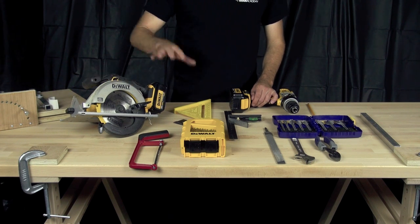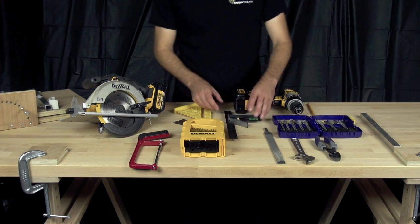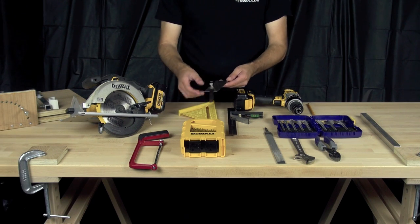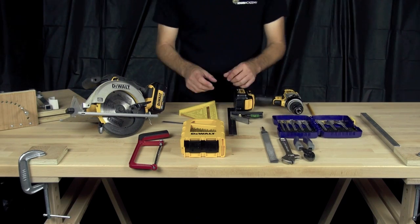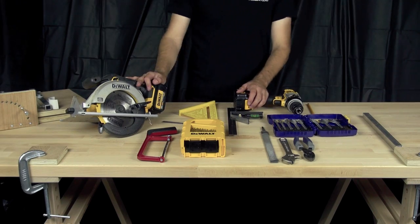You're going to need a saw to cut the wood — a circular saw works great. A drill to put holes in it. You'll also need a square — a tri-square works, or you can use a rafter square — and something to determine angles, like a compass. A file is important. You're also going to need a wrench and pliers, a hacksaw, and some spade bits and spiral drill bits.